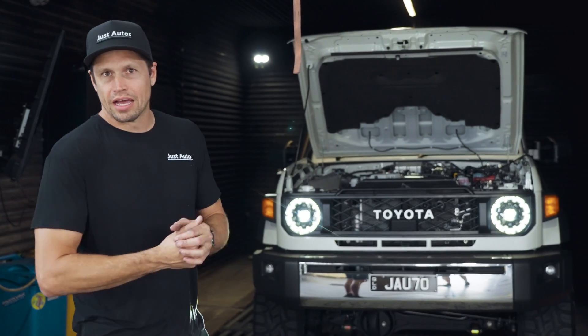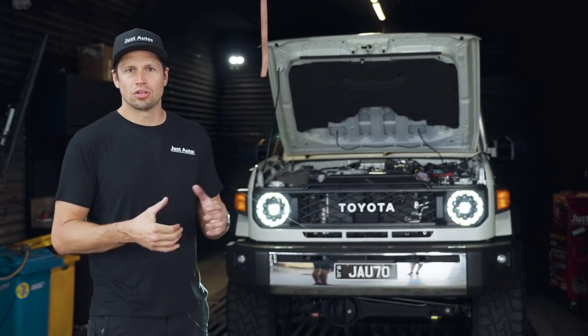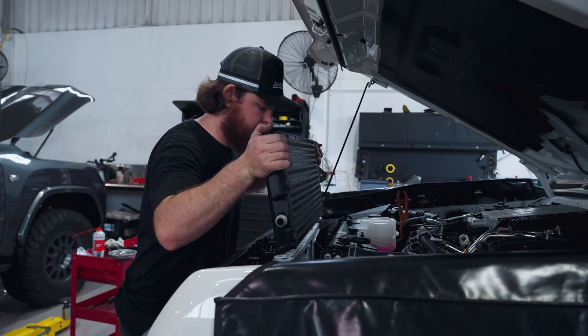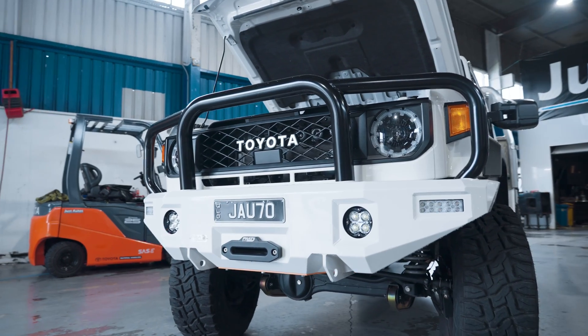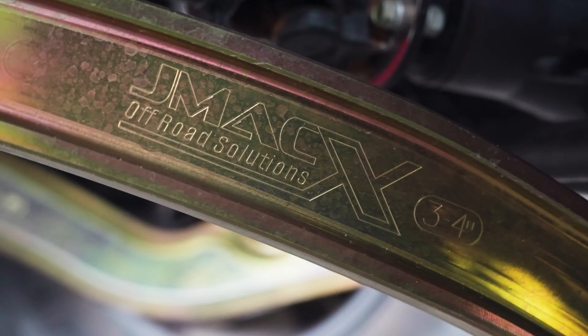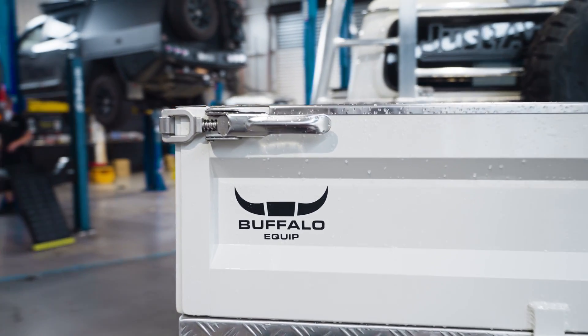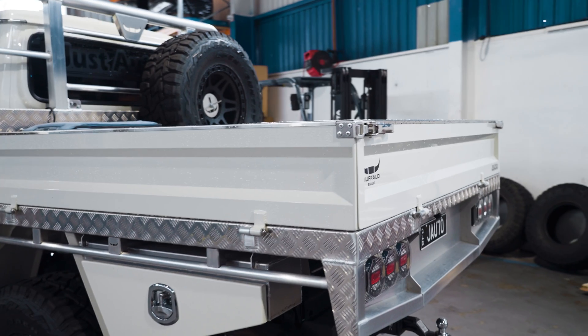We're going to jump in the car, run it as standard at the moment, and see what the temperatures go to and how long we can hold our maximum load torque. Then we'll get the new heat exchanger in and see the difference. This car has a JMAC GVM upgrade, it still has the leaf rear end with the diff correction in it. It's got some method wheels on it — pretty similar as far as weight goes to a normal 79 series.